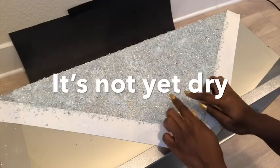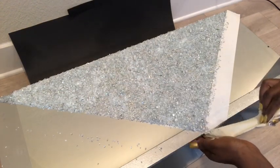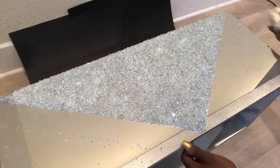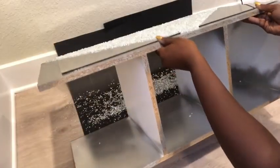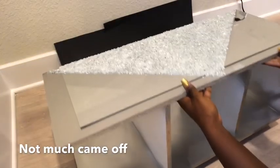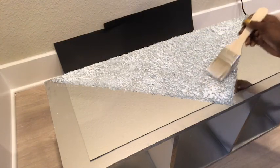I'm going to quickly remove the tape. I love the way it sparkles and shines. Not much came out from there, which is good. So now to seal it up, I'm going to use Mod Podge on top of it. This is going to help the pieces stay in place and also reduce the roughness at the surface when touching it.